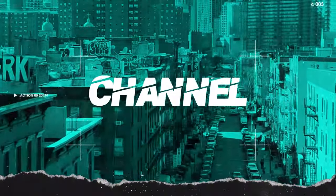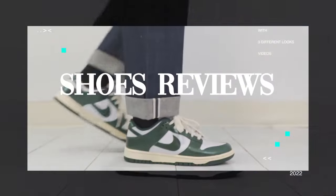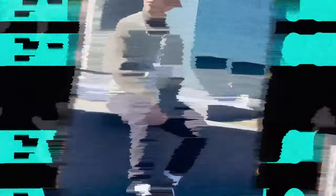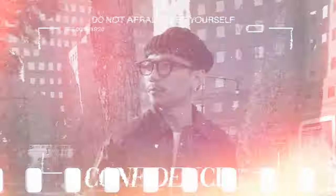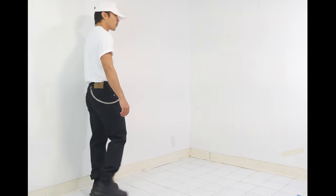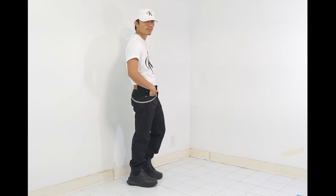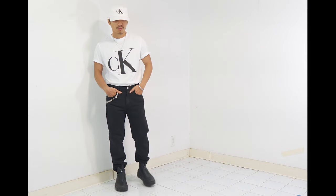I always create a few different looks to give you guys ideas on how to style them. Let's go straight into the first look in this video — the one styled with the Converse DLC Boot. Why did I pick this look first? It seems very basic, right? A white tee with black denim jeans, everybody can wear them.